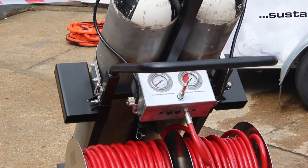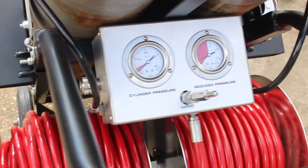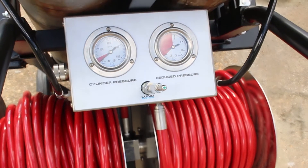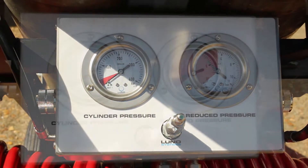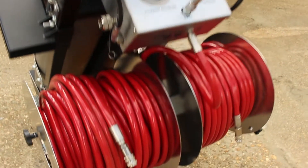The integrated control panel reduces the air pressure to 8 bar and supplies the airlines. An optional warning whistle is available, which provides an audible alarm at 35 bar. The control panel also displays the active cylinder pressure as well as the reduced pressure feeding the airlines.